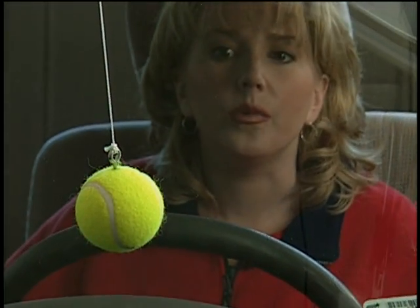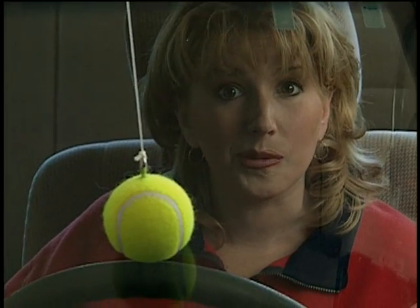If you hang the ball right over your steering wheel, you'll find that it's very easy to hit your mark every time you pull into the garage.